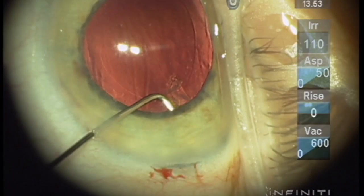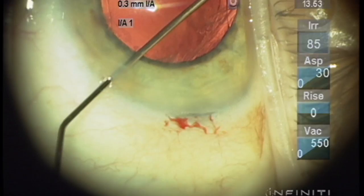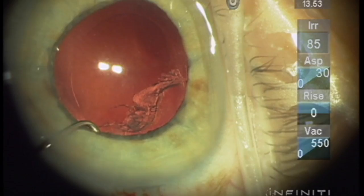We're just loosening it and leaving it in the OVD, and it'll come out with the OVD after the implant is in the eye and we remove the OVD.